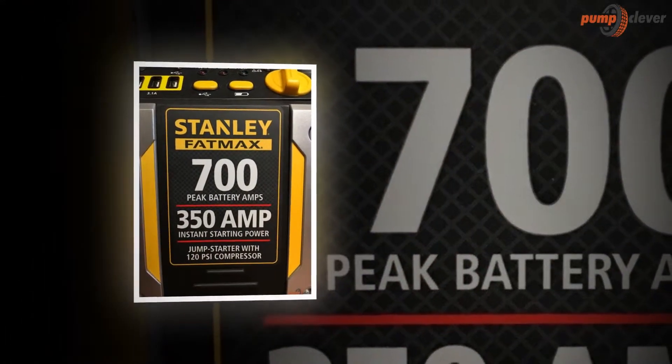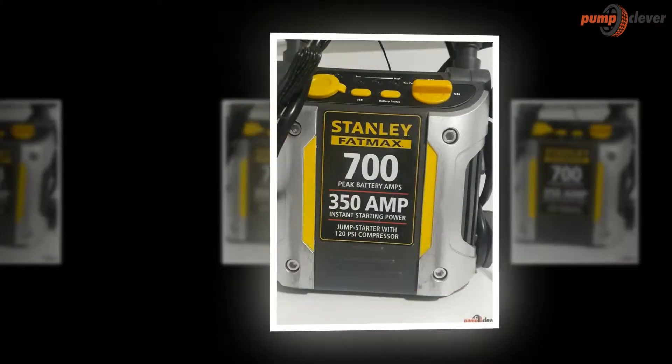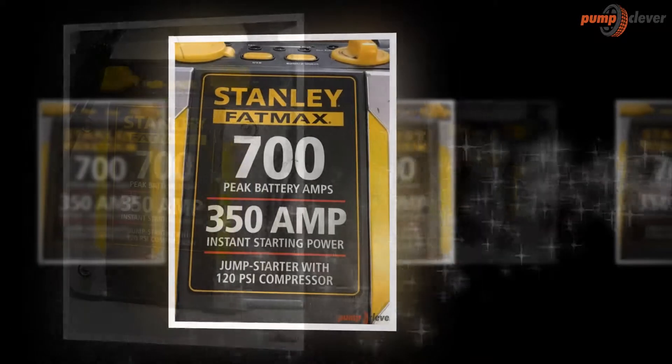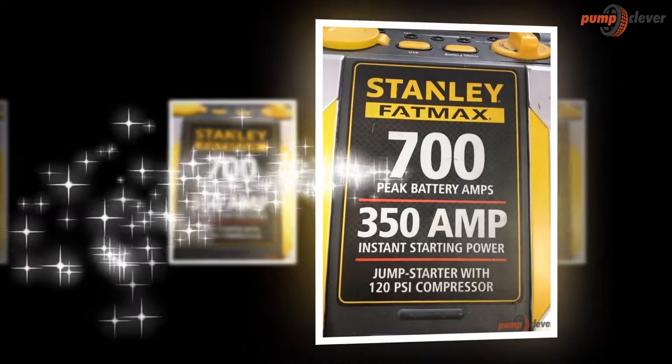Unfortunately, the extension cord is sold separately. Users need to ensure that the unit is charged every 30 days when not in use in order to experience optimal performance. Once the device has been utilized, it should be charged immediately overnight.